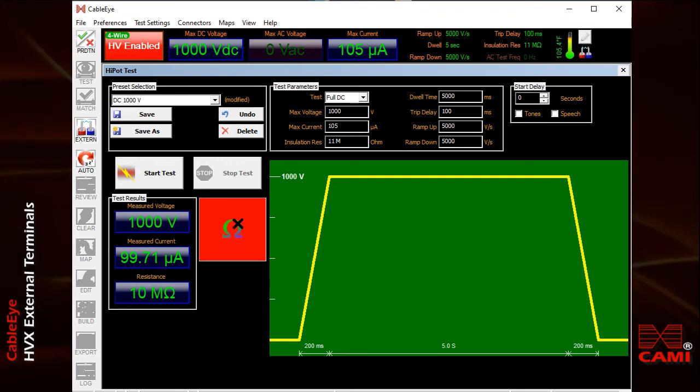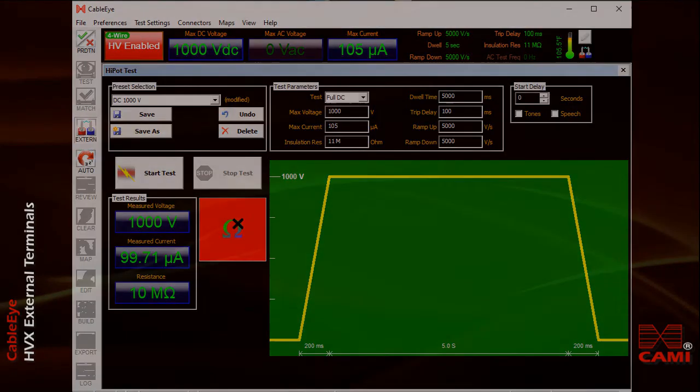As with any high pot test, a device fails if either the leakage current flows at a higher level than the upper limit we've set — corresponding to an insulation breakdown — or the insulation resistance comes in below the minimum level we've set for acceptance testing. I hope you've found this demonstration informative and encourage you to try some of these tests on the external terminals function of your HVX tester. Thank you.